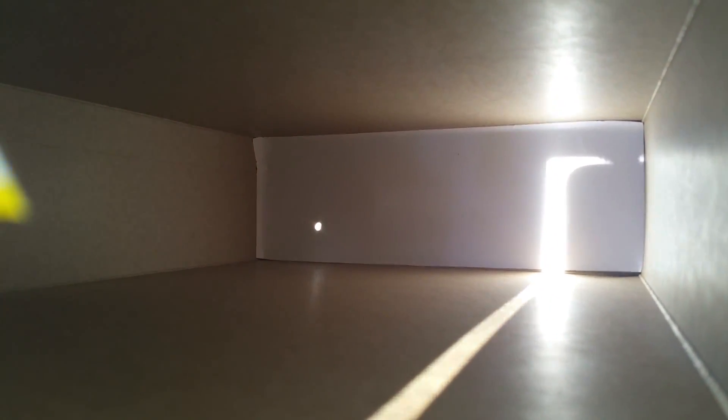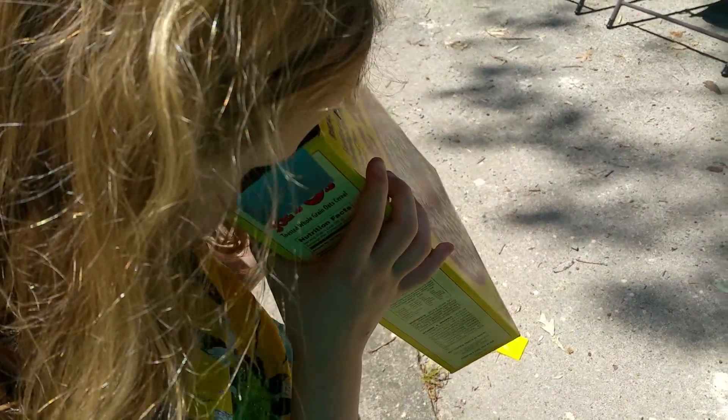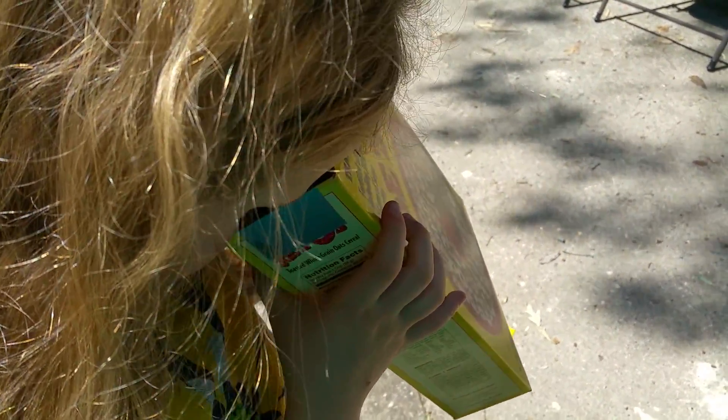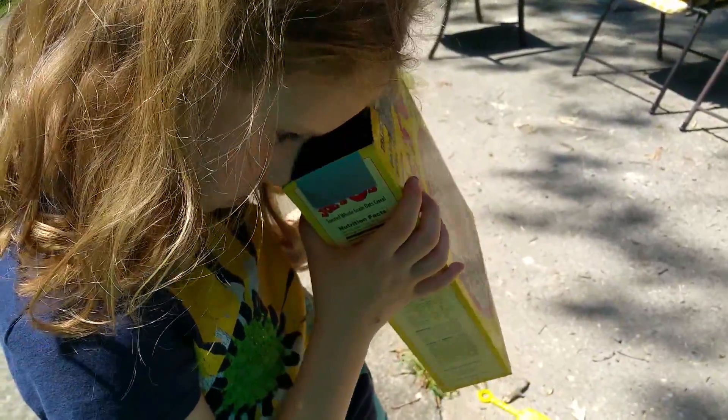See the little chunk taken out of the right-hand side of the circle? You see the dot there? You can see how the right-hand side is black.